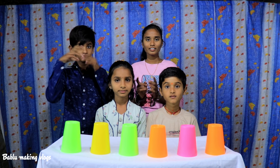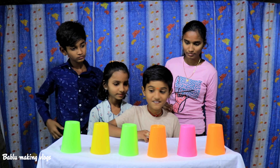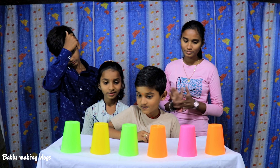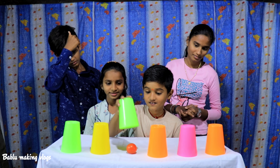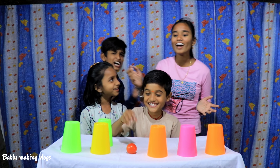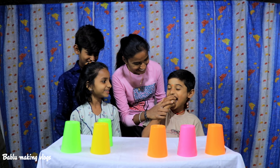Ok friends, now let's open this cup. Can you open this cup? No! You can open this cup! Can you open this cup? Yes!